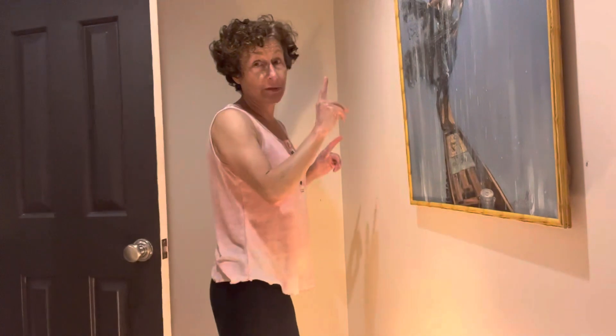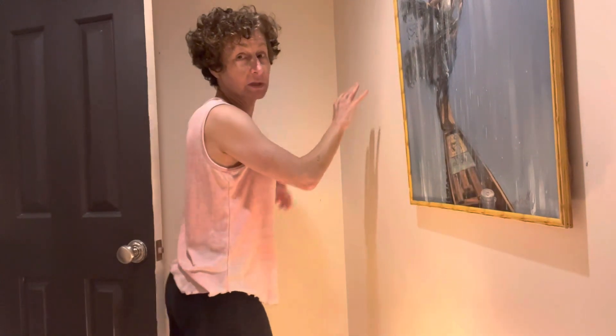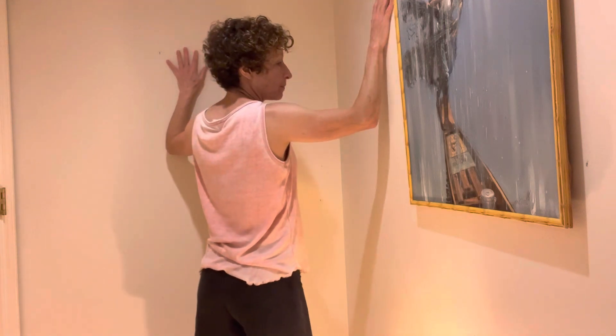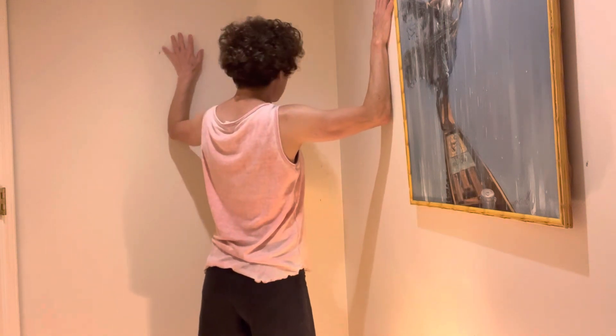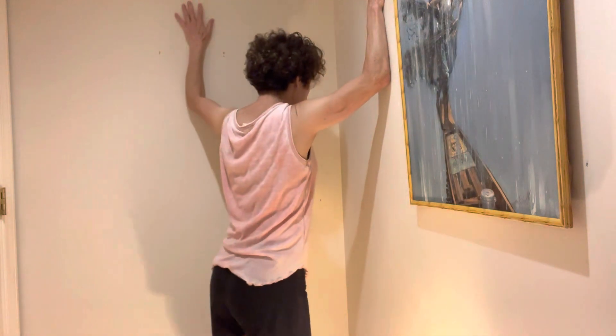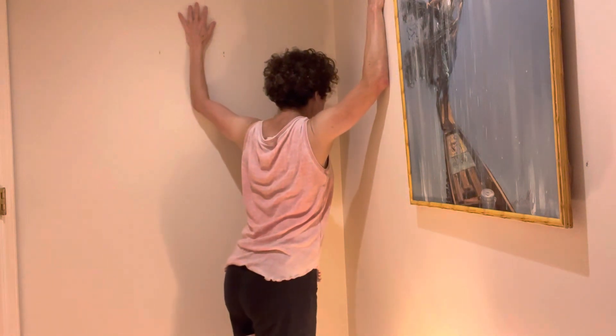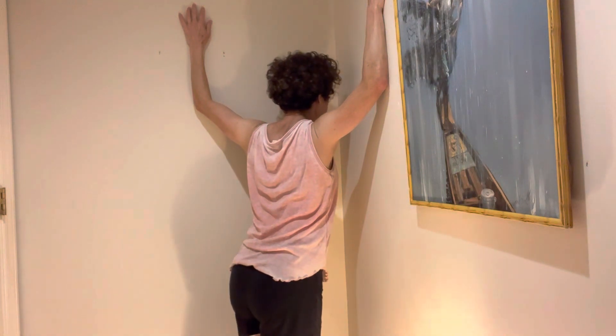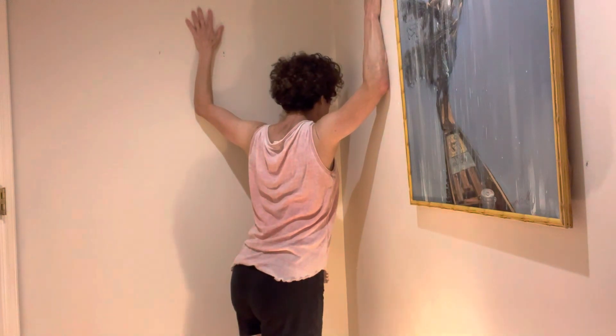My physical therapist confirmed that the corner stretch is a superior stretch. The first time you can do the arms at 90 degrees, and then you can raise them a little bit. Maybe put the other foot forward and hang — you're going to get slightly different muscles because the pectoralis muscle is shaped like a fan.